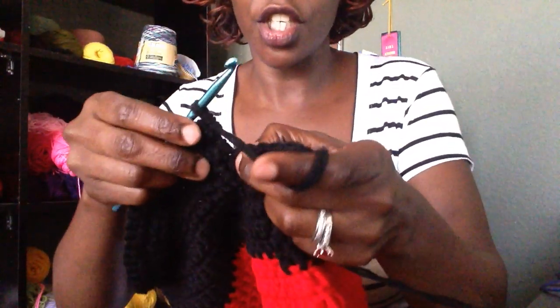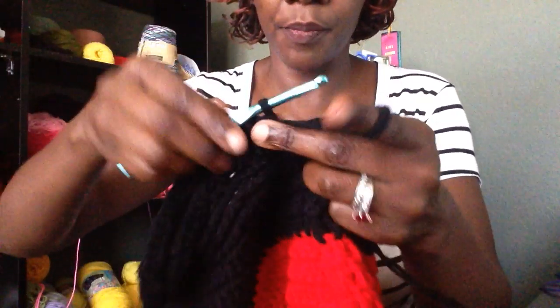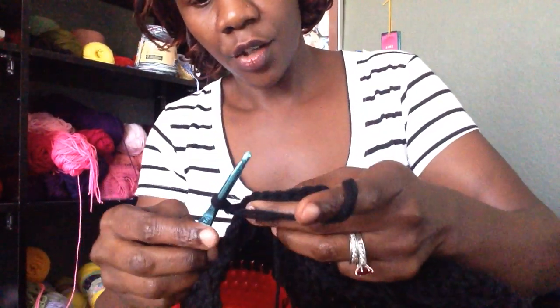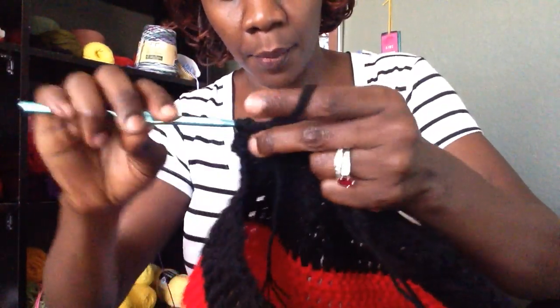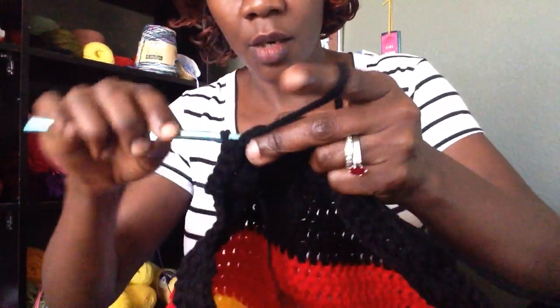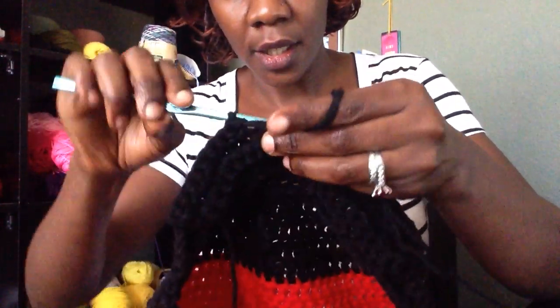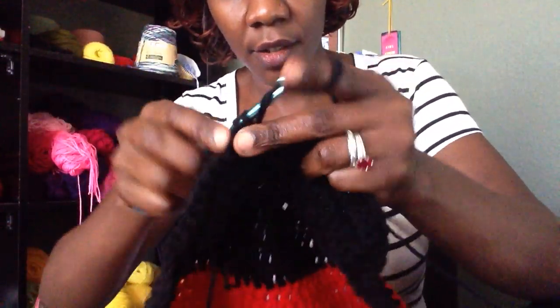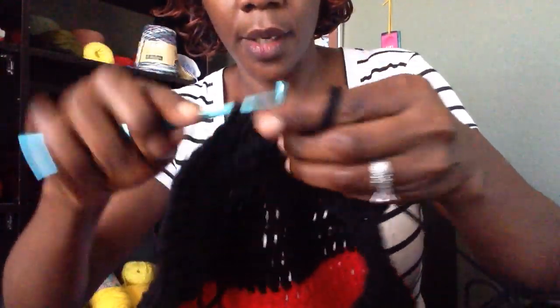Slip stitch in the next stitch down, then chain 1 and turn your work around. You're going to work 1 single crochet in each stitch all the way around. Depending on how wide you want your brim to be, you can continue increasing each row. I'm going to go ahead and crochet at least 6 rows on this — this is our 4th row. So work a single crochet all the way around.